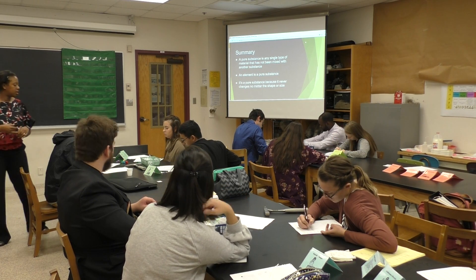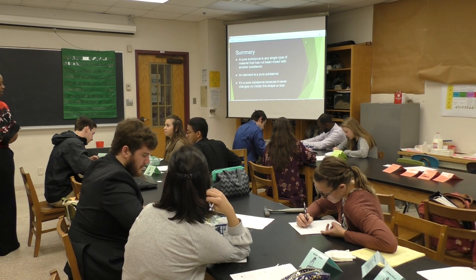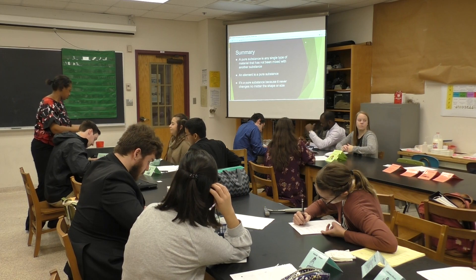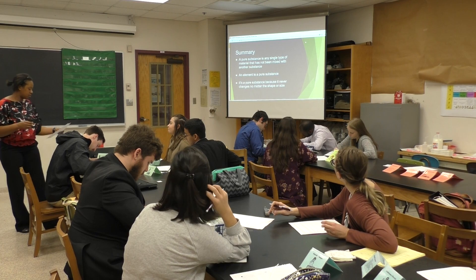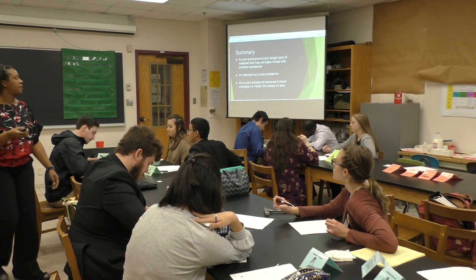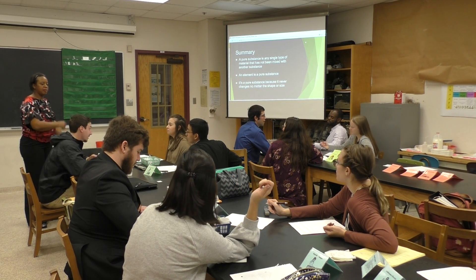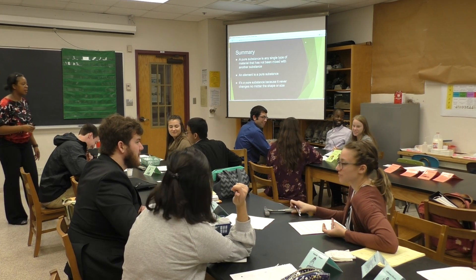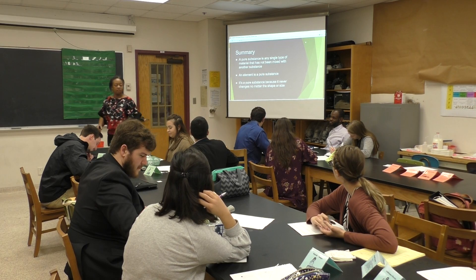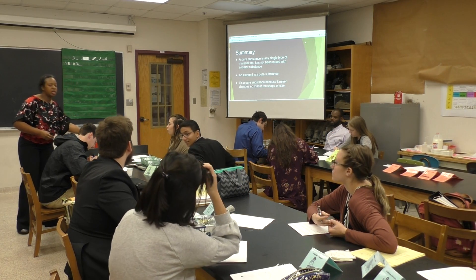Did everyone have the opportunity to fill out their explanation guide? Go ahead and fill those out. Can someone give me an example of an element? Whitney — copper. What's another element we saw today? Sergio — aluminum. Miguel, what is a non-element? Sugar. Chandler, what is a non-element? Water.